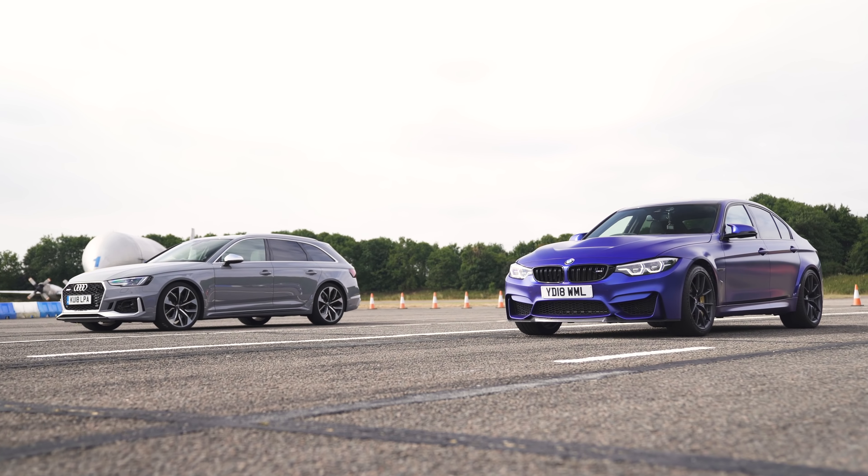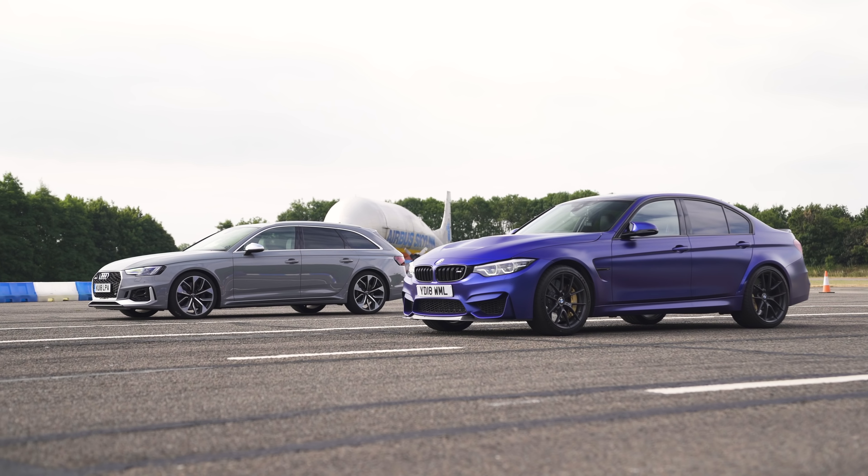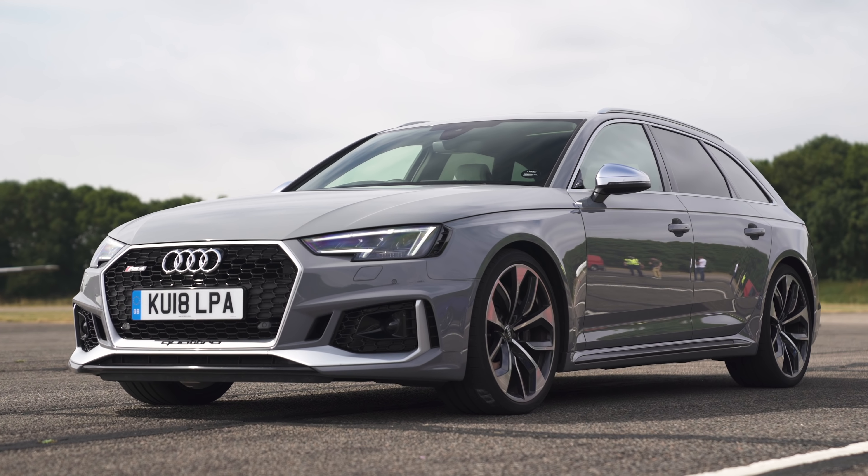So in the end, if you want fun and thrills, the M3 is king. But if you're after an easy-to-live-with daily driver that's supercar quick, the Audi RS4 will suit more people more of the time.